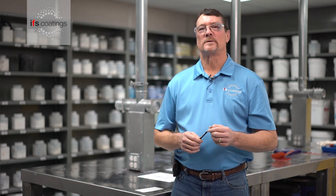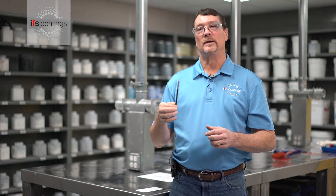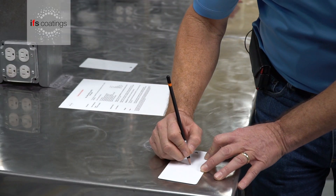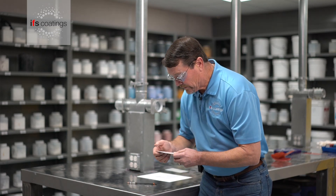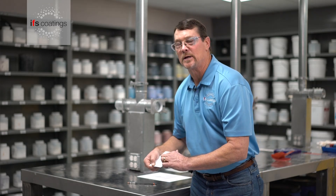In the last shot we used the mechanical device, but many people won't have that particular unit. You can also do the test by hand with the pencils. You simply place the pencil and, using average pressure, push down and go in a straight line. Based on that, we did not get any gouges into the substrate.